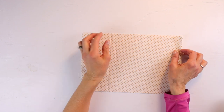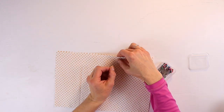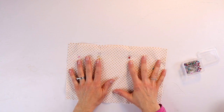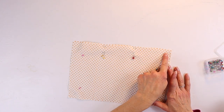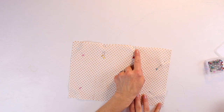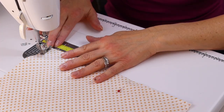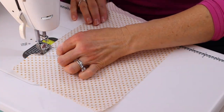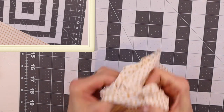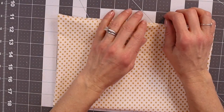For your interior pocket panel, you'll need two pieces of cotton that measure 8 inches by 12 inches. Place them right sides together and leave about a 4-inch gap. Take it to the sewing machine and sew all the way around at a quarter-inch seam allowance, leaving the gap unstitched — make sure to backstitch at the beginning and end. Trim the corners, then turn it right side out using something that can get into the corners without poking them out. Press the edges in at the turning gap.